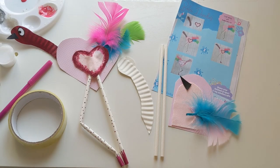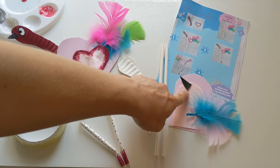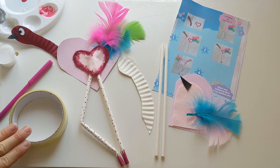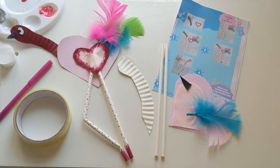We've got everything here ready to make Felix the Flamingo. Just make sure that you've found this little piece here which is going to make our little beak - there's that little one to look out for - and we might just want a little bit of sellotape to help with sticking on his legs and his tail feathers.